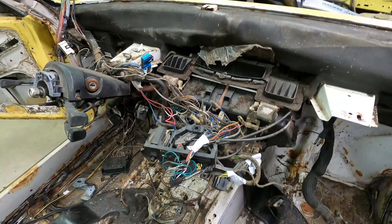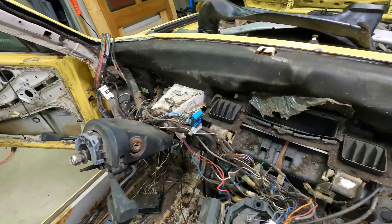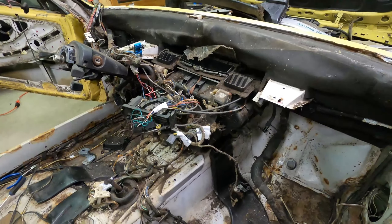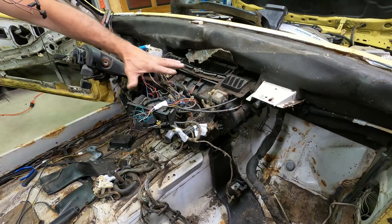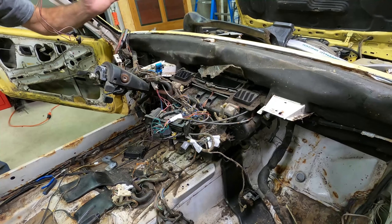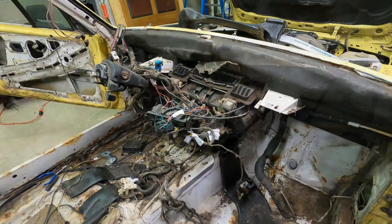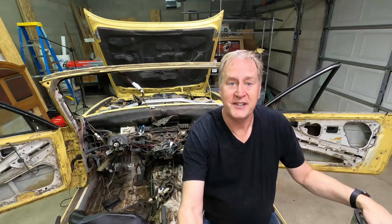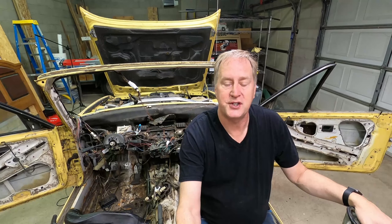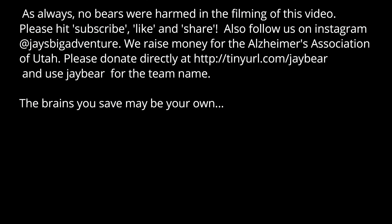Now we've got all this wiring to tag, but we're making progress. Next step is going to be the heater core, and that's going to take a little bit of time, but we are doing it one step at a time. Man, was that a lot of work. Thanks for watching — please like, share, and subscribe. We'll have more videos out soon. See you next time, bye-bye.